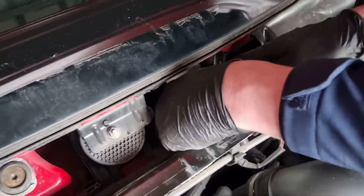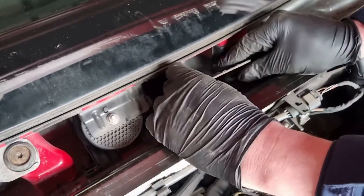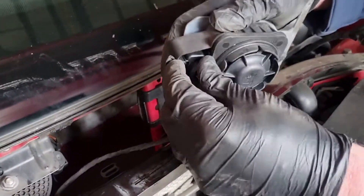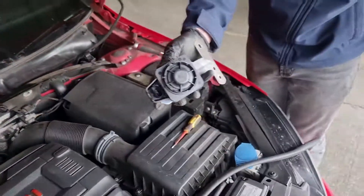Now you should be able to manipulate and wiggle the bracket so it comes out of the hole — get the front of the bracket over and slide it out. There's an electrical connection: just push on the tab on top while pulling, and the plug should come off. And that's the alarm removed.